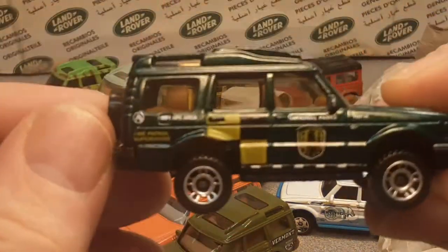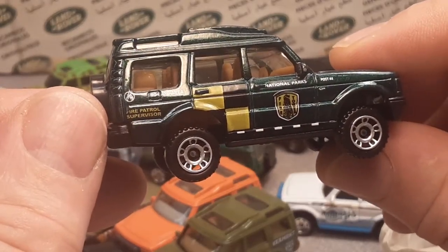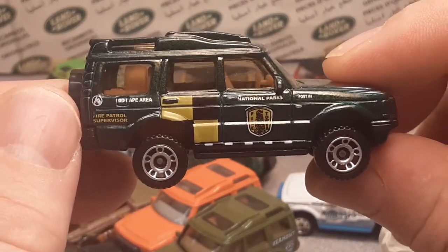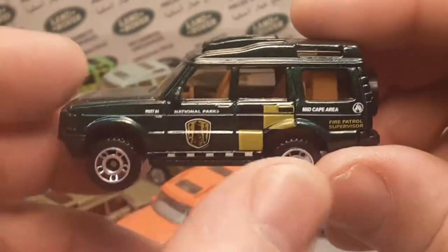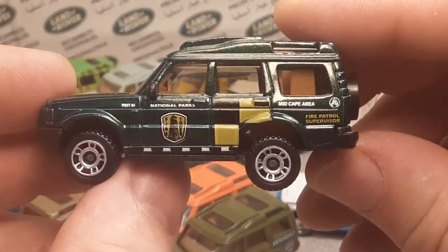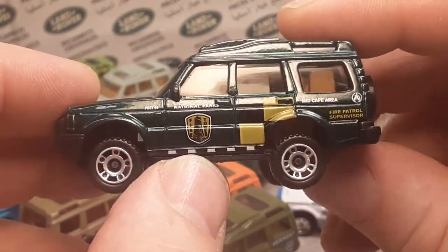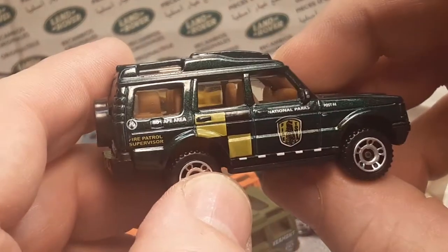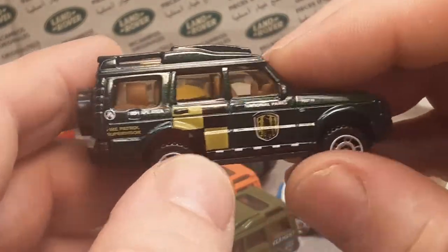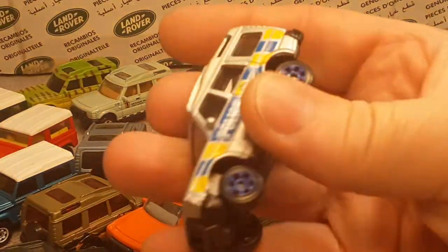Here's another one — they made a million and one of these, the fire patrol supervisor, National Parks. A little bit different livery. I think this comes with a fire tower on there. I'm not really sure — I don't know if it's a European livery or what. Very nice one there, but they made a ton of those it seems like.